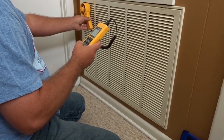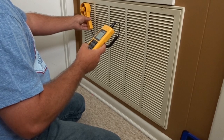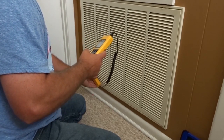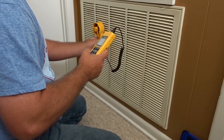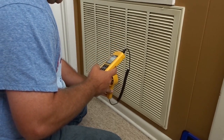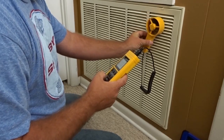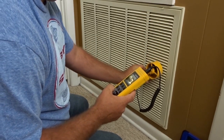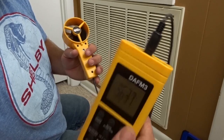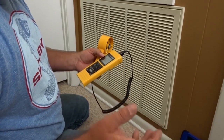We'll go ahead and push record because I can see our velocity — we have a foot-per-minute velocity until the beep goes off and we're measuring. We have 236 — there's our beep, and it's going to give us various CFMs while we're doing this. So we got about 920 the first go-through. That time we got about 951, so a variance of about 5% or so. Let's go through one more time and see what we get.